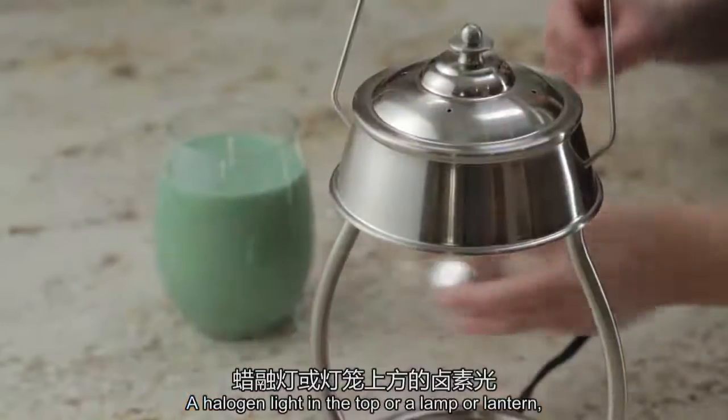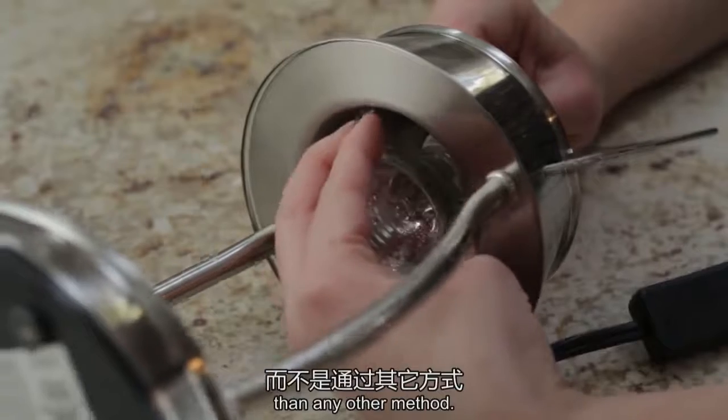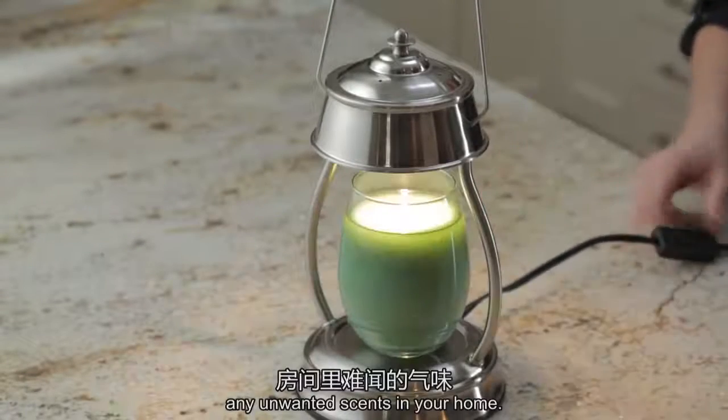A halogen light in the top of a lamp or lantern melts the top of the candle, releasing more fragrance than any other method — just what you need to quickly replace any unwanted scents in your home.